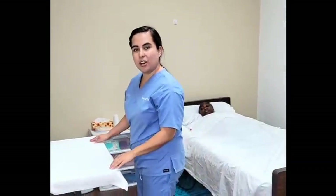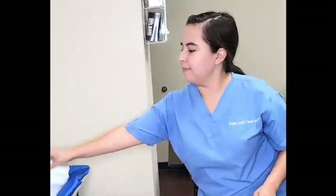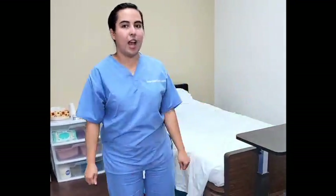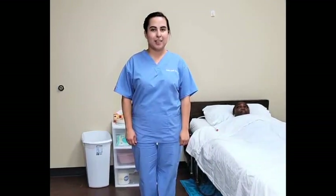I will now discard my barrier and place in dirty linen. I will replace my table. I will now wash my hands. I will review the steps of my skill. Make any corrections. My skill is complete.